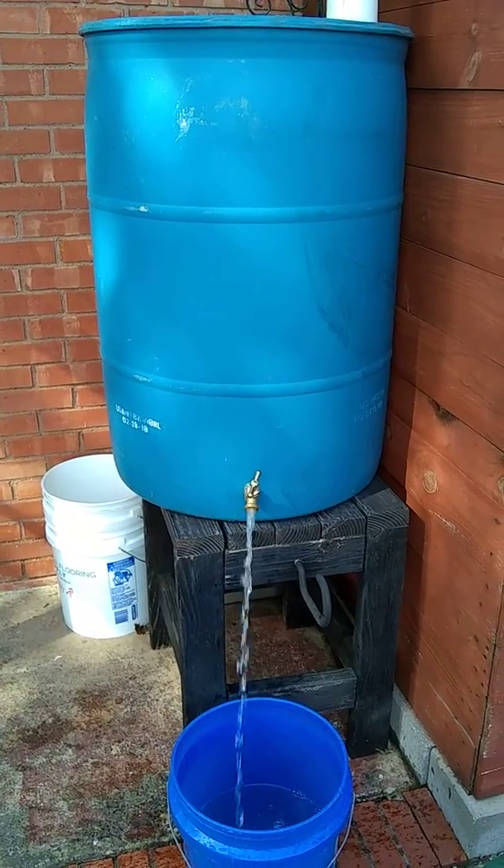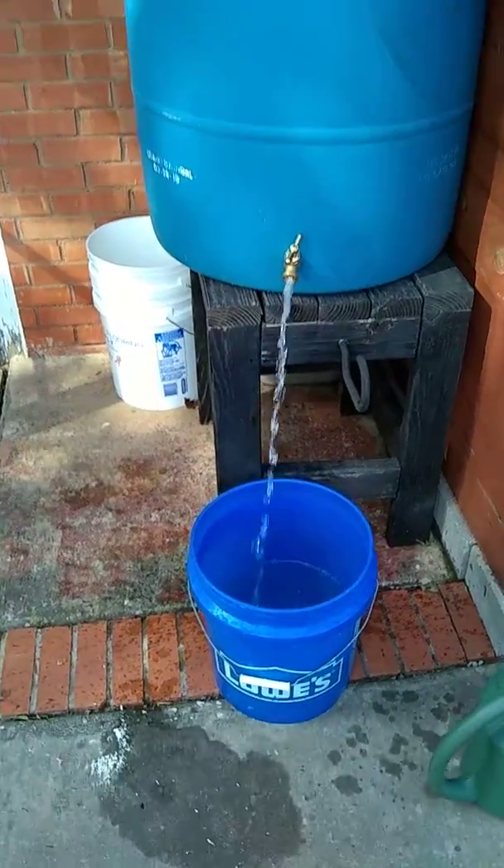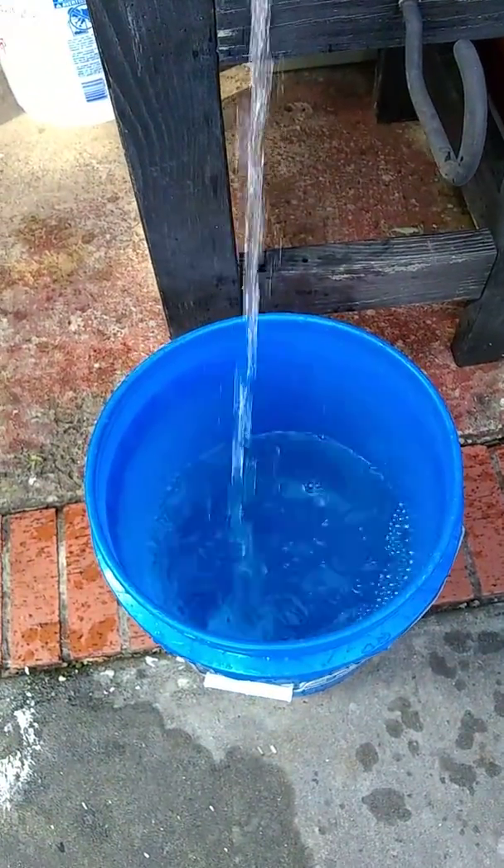Hello and welcome to the Month of Family Living. Today I'm giving you a tour of our rain barrel that we made. As you can see, I'm filling up a five gallon bucket with rain water at the moment.